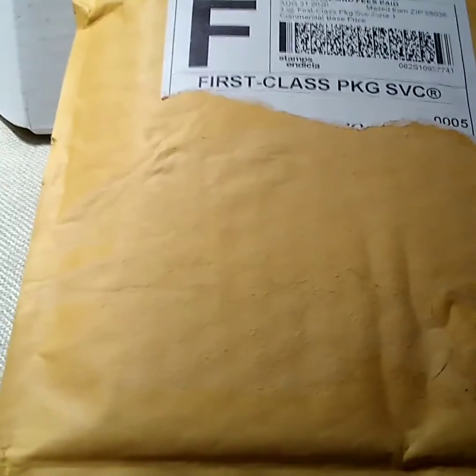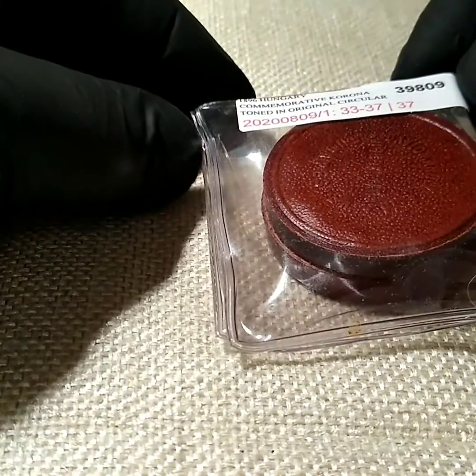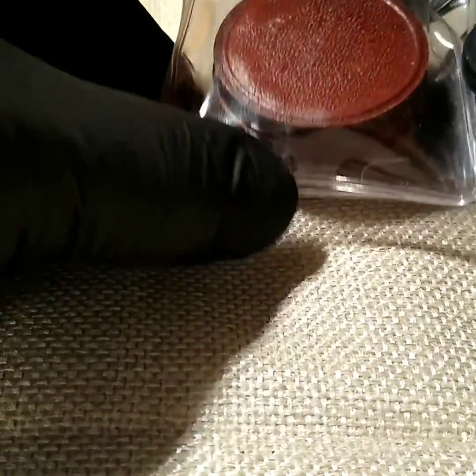Let me see if I can get this package open here and show you guys what I'm talking about. Kind of got something set up holding the camera — I need to get a little tripod of some sort. That's kind of ridiculous.